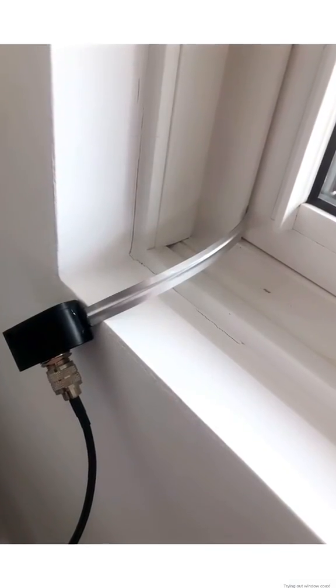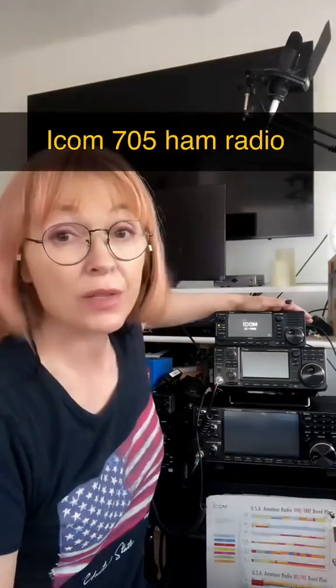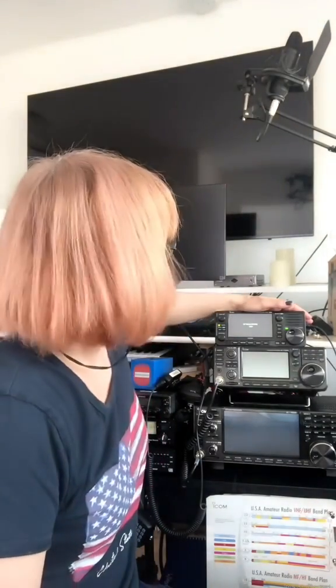Okay, so I've connected that up. We're gonna test it out right now. This is my ICOM 705 and it's hooked up to my super antenna, tuned to 20 meters.